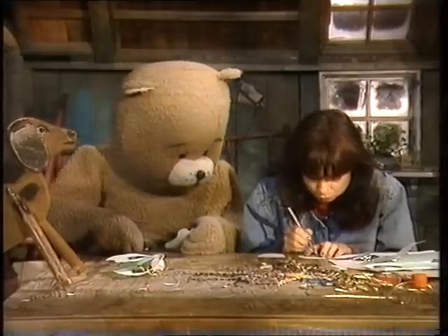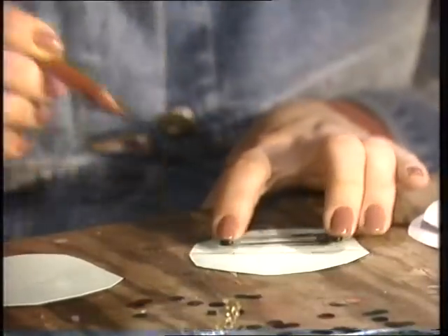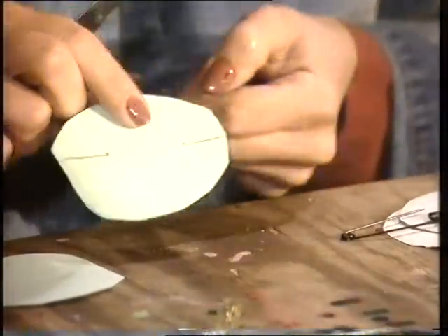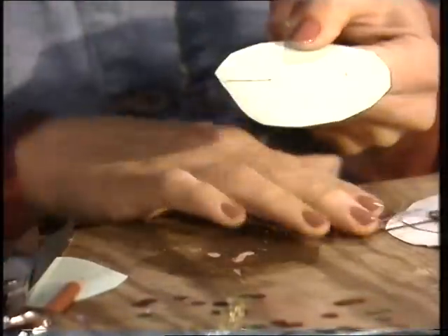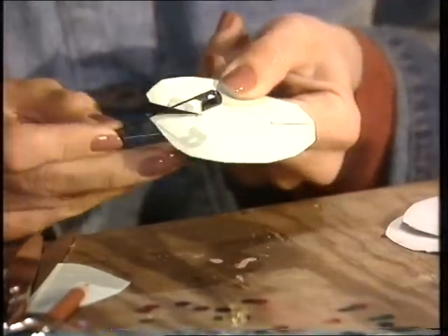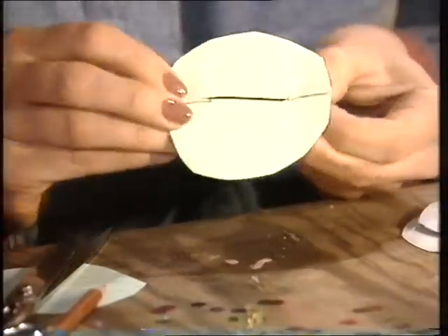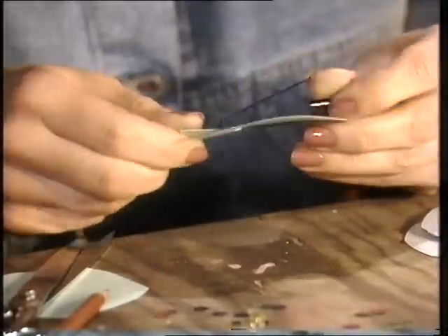Vad gör du för något? Nu markerar jag hur långt jag ska klippa in på den här säkerhetsnålen här. Om du nu tittar noga så du kan göra likadant sen. Nu klipper jag in ett jack från det här hållet. Och ett från andra hållet. Sådär. Jag klipper liksom bara i den ena. Och så klipper du bara i den ena? Mm. Jag får se sen. Ska jag se om jag inte klipper på säkerhetsnålen. Nu är det säkerhetsnålen där. Titta. Det är det som gör att det blir en brosch.